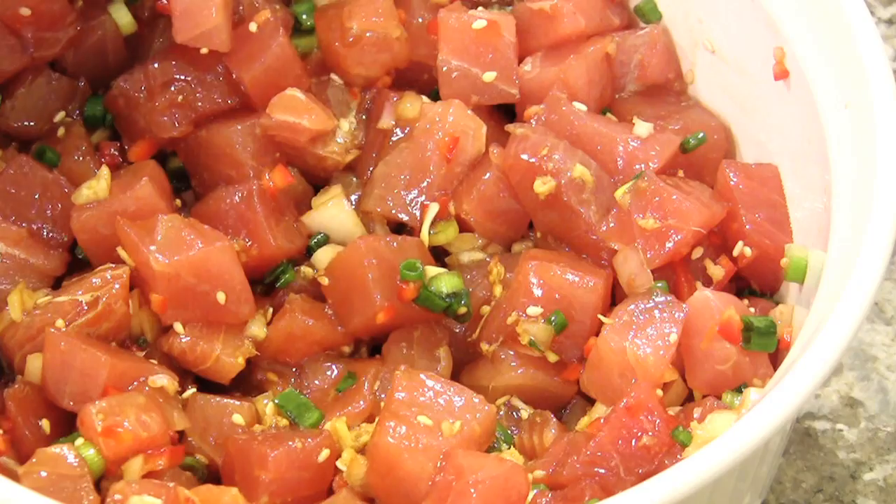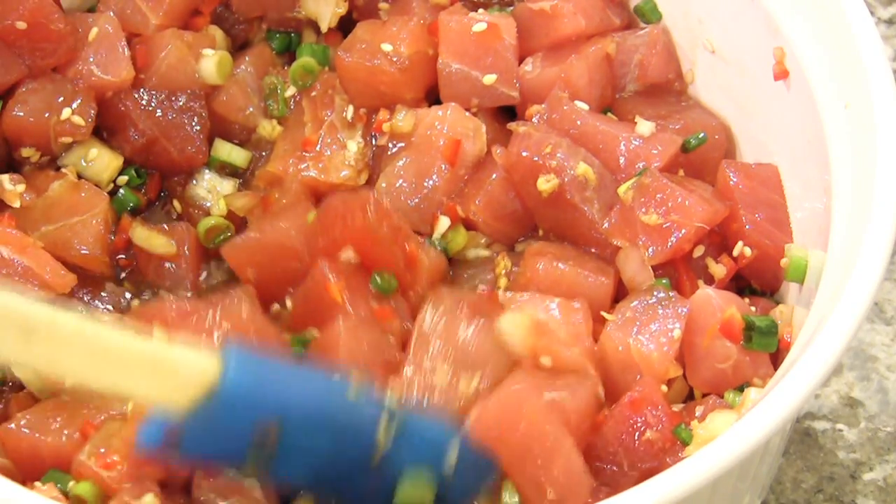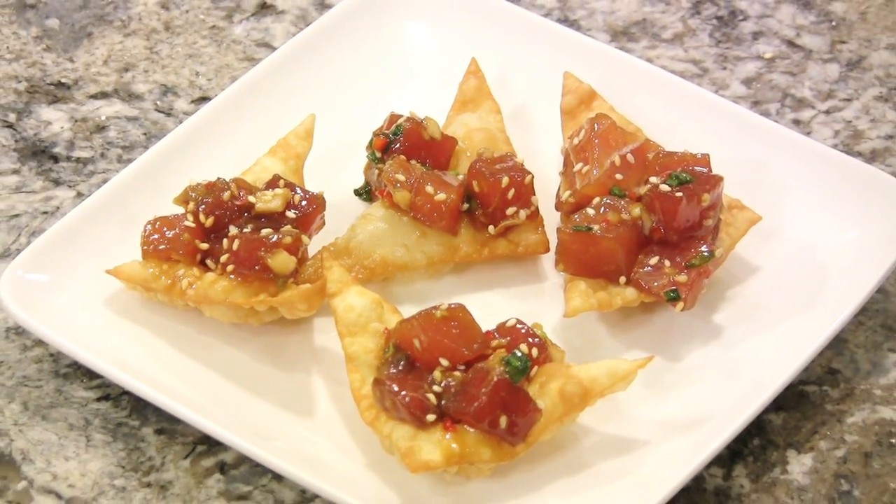Now stir and chill for one hour. I like to serve this delicious Hawaiian recipe on fried wonton triangles. Fresh authentic ahi poke — I hope you enjoy it. Thanks for tubing in.